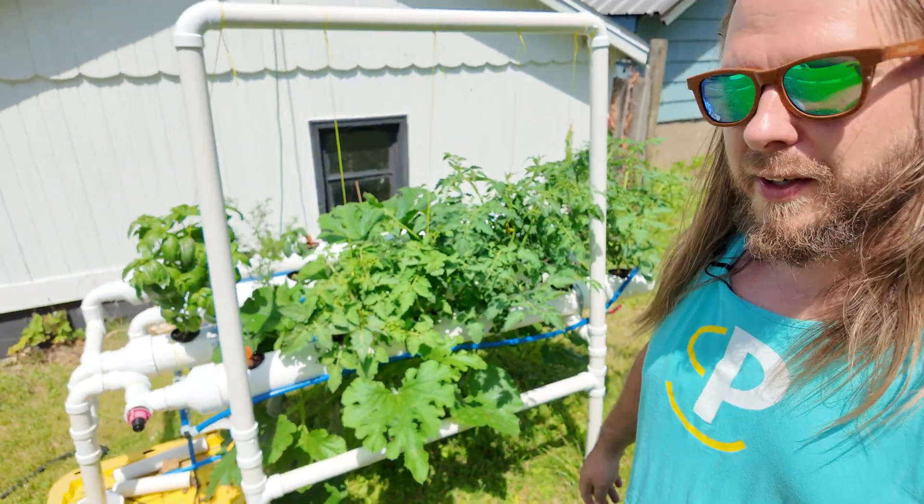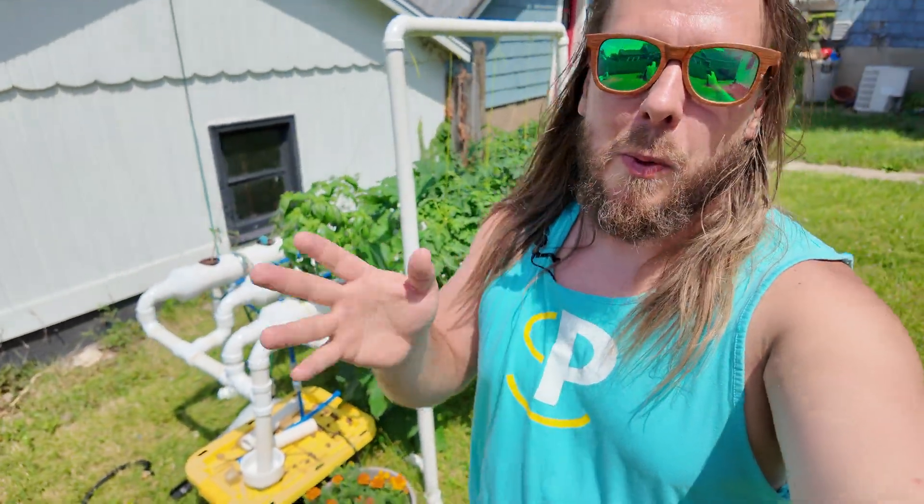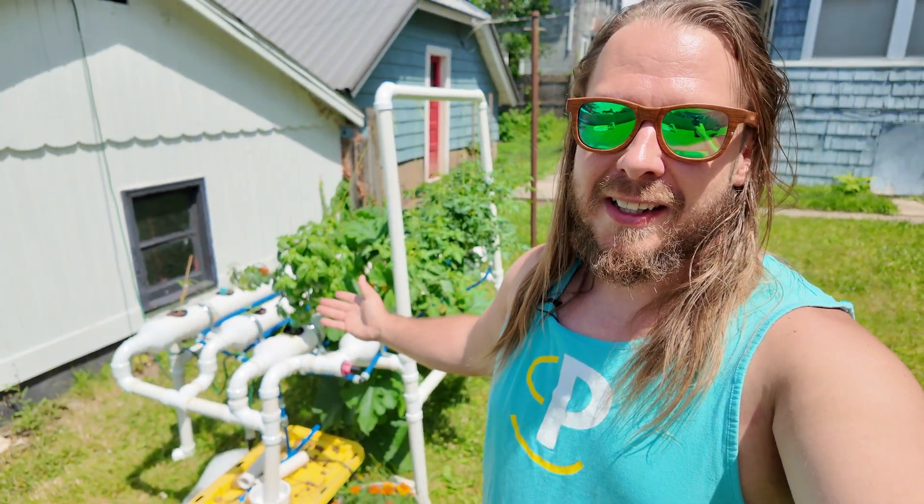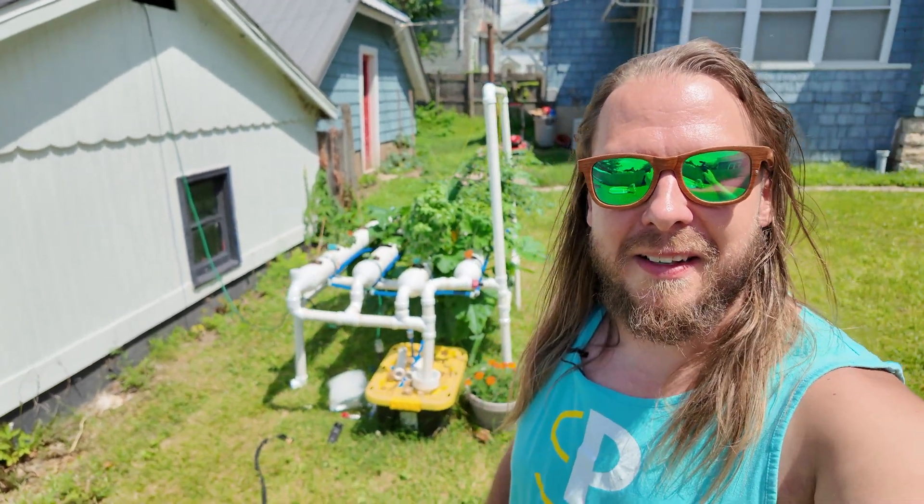I'll give you an overview and then I'm going to show you exactly why I went the hydroponic route, because once you've got the system built it's like an all-you-can-eat buffet for the plants. I'm really excited to see how the produce ends up doing. Let's turn this thing around and I'll give you a little update on the growth in literally just one week from that short.